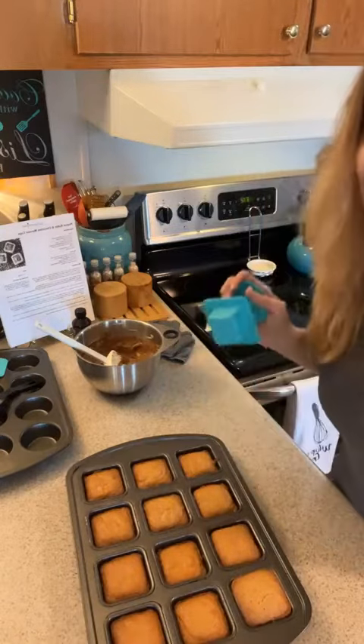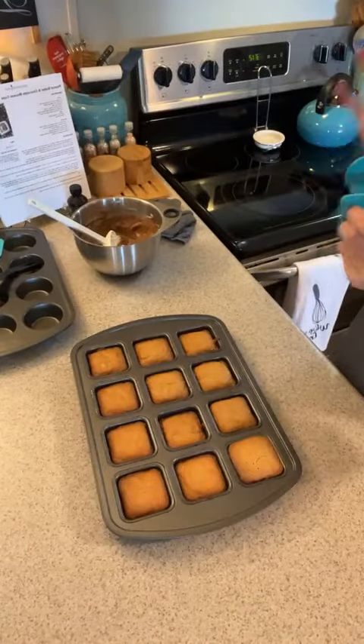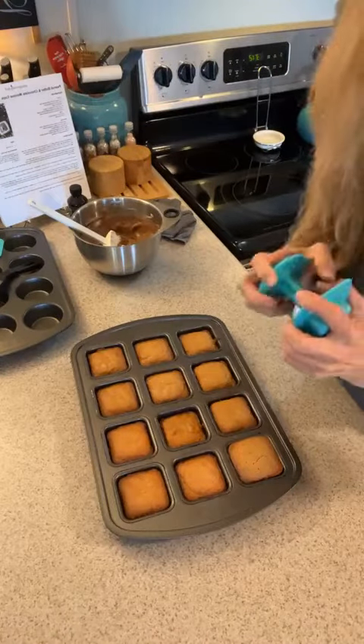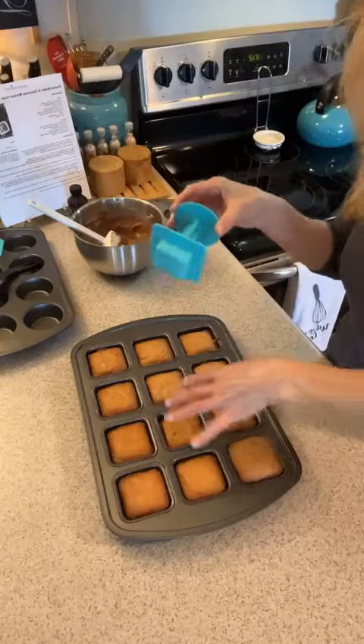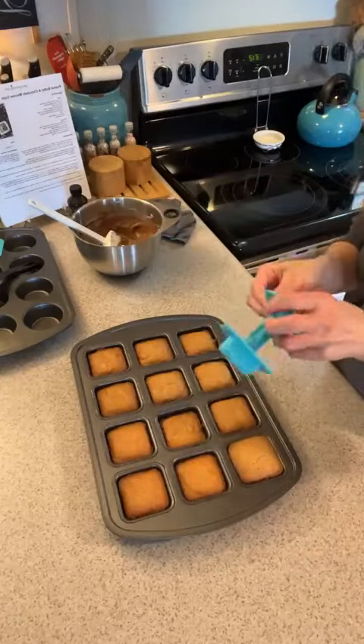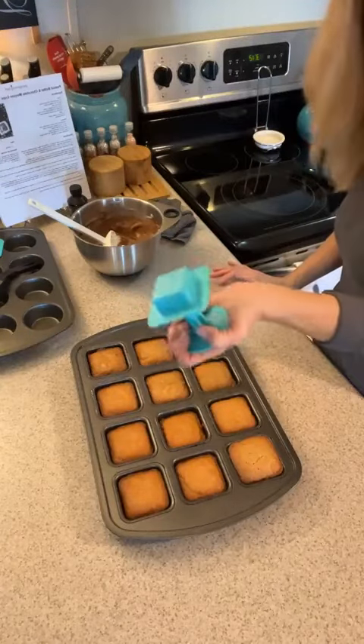Hi and welcome to my kitchen! I just took out this amazing dessert — I'm making peanut butter and chocolate mousse cups. I wanted to demonstrate this is the boat press, and it goes with our brownie pan. I've got my peanut butter cups done, and they have cooled for five minutes.